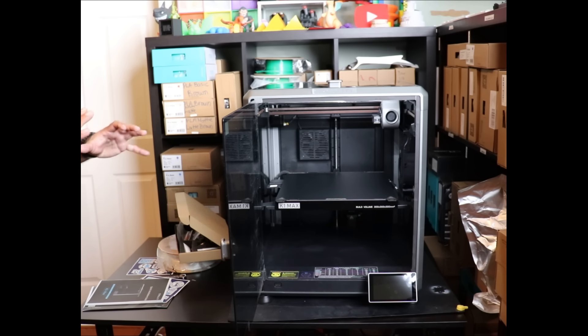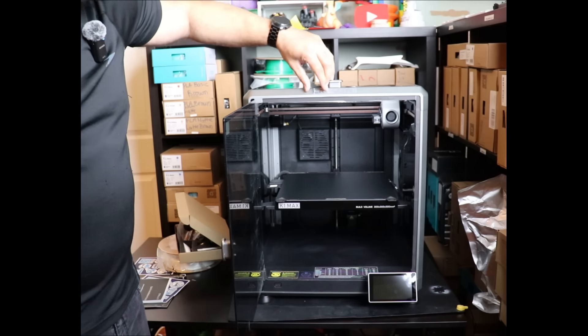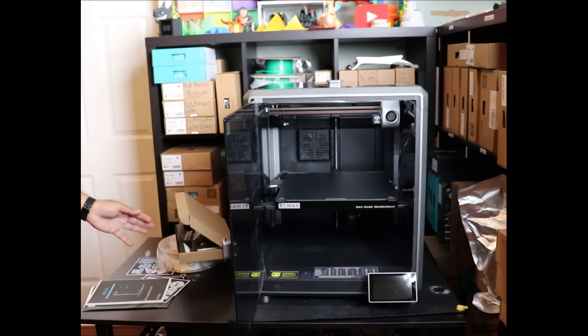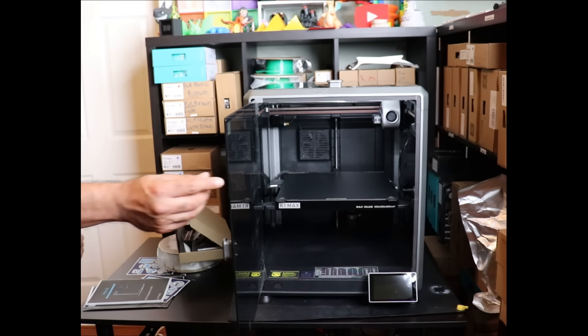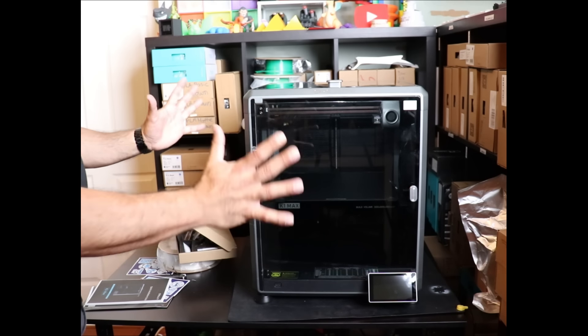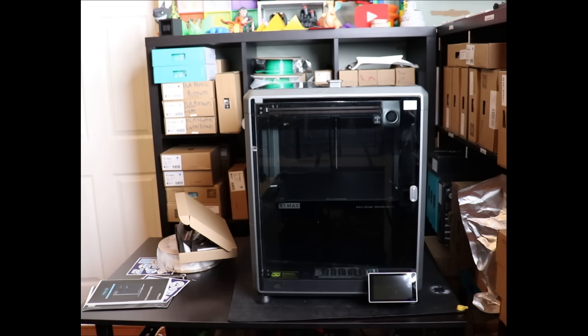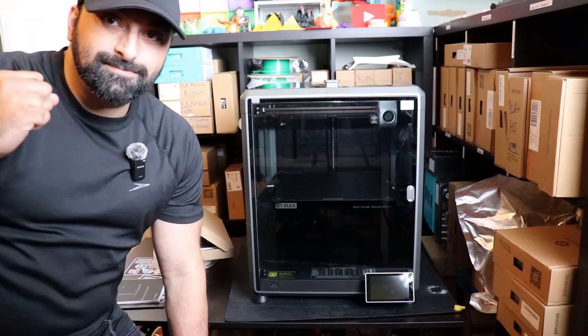I'm excited to kick this series off. The official sticker is right here - beautiful printer. It's a Red Dot winner 2024. I am so excited for this project. Thank you all again for watching. Make sure to hit that subscribe button. MicBot out.